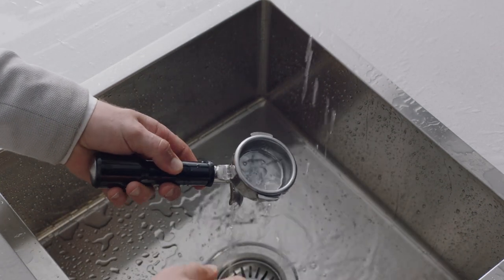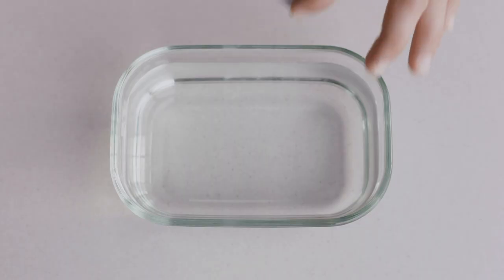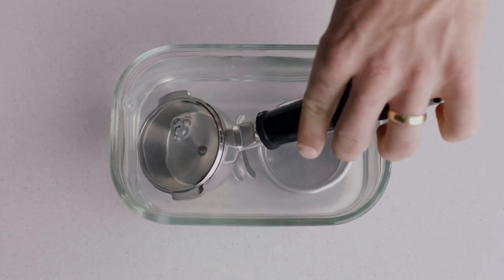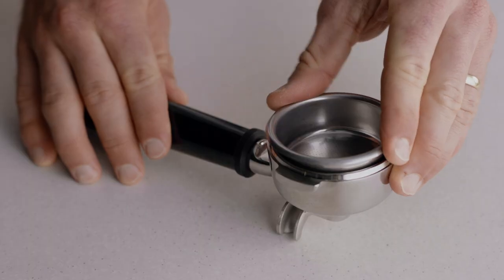This will remove any coffee oil residuals. If you notice the holes in the filter basket are blocked, dissolve a cleaning tablet in hot water and soak the filter basket and portafilter into the solution for approximately 20 minutes. Then rinse and dry thoroughly before your next use.